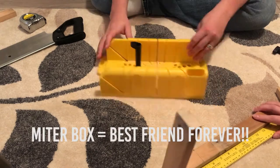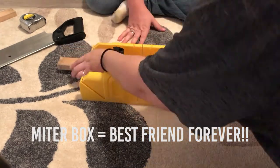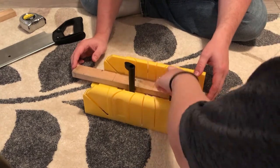Can we talk about this miter box? I love it, it's amazing. I bought it from Lowe's for $15 — I'll link it down below.